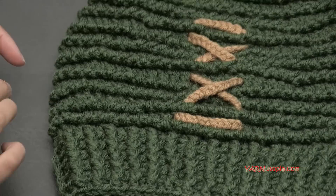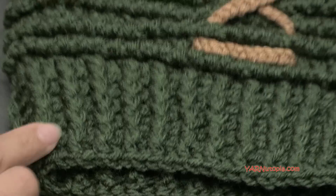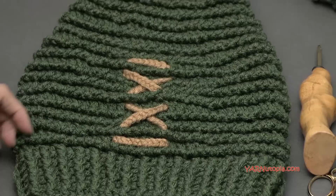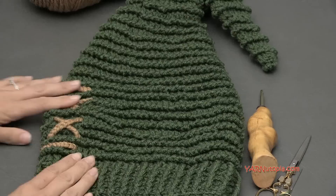We're working with single crochet, half double crochet, double crochet, front and back post stitches along our brim, and then the reverse single crochet giving it this popping design. We are also braiding a nice little embellishment on the side of our hat. It looks really nice. This is what our hat will look like on a person.